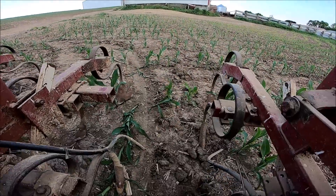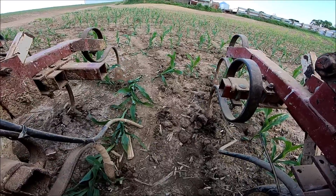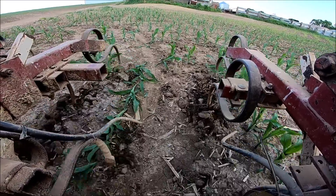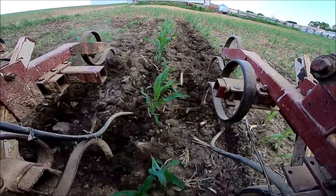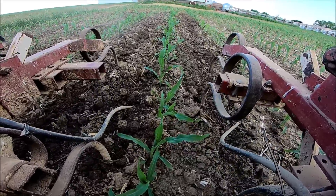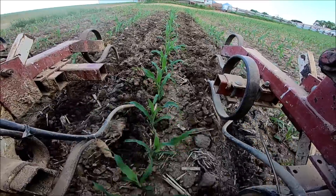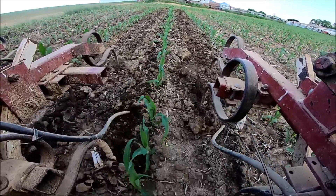We got the cultivator out the other night and you guys might be watching the first and last of the cultivating video for me. We have a few casualties right there — that's what happens when you cultivate, simply because dirt flies, tires get off track, and plants get run over.